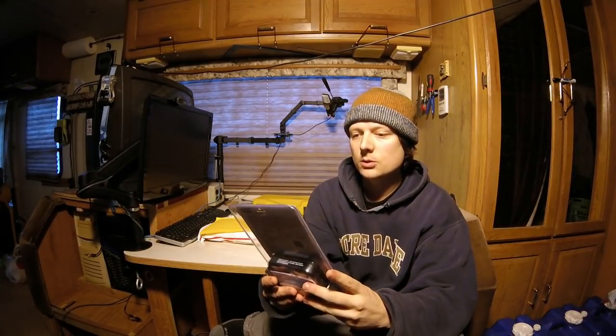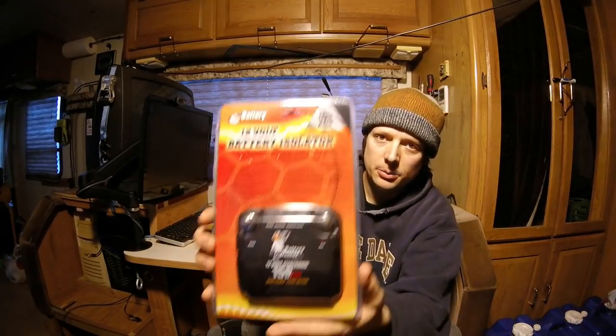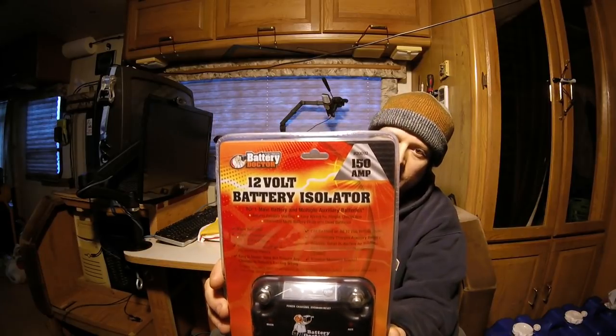Welcome to this battery isolator install video. I would like to be able to charge the house batteries from the engine without draining the ignition battery. I have a way to activate a solenoid, but that solenoid is having problems and is intermittently not working, so instead of replacing the solenoid I'm going to go with this 12-volt battery isolator by Battery Doctor.